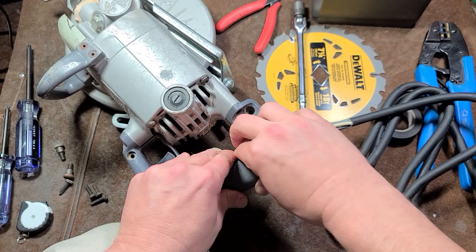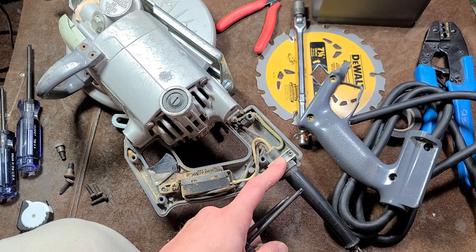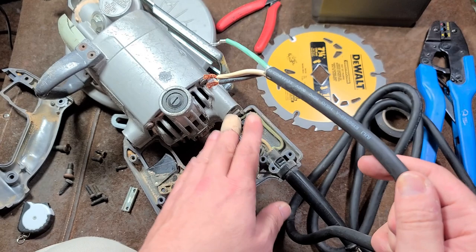Separate the two handle halves, like so. That easy. The screw holding the switch is a T20. The screws holding the power cord crimp are T15s — remove those.